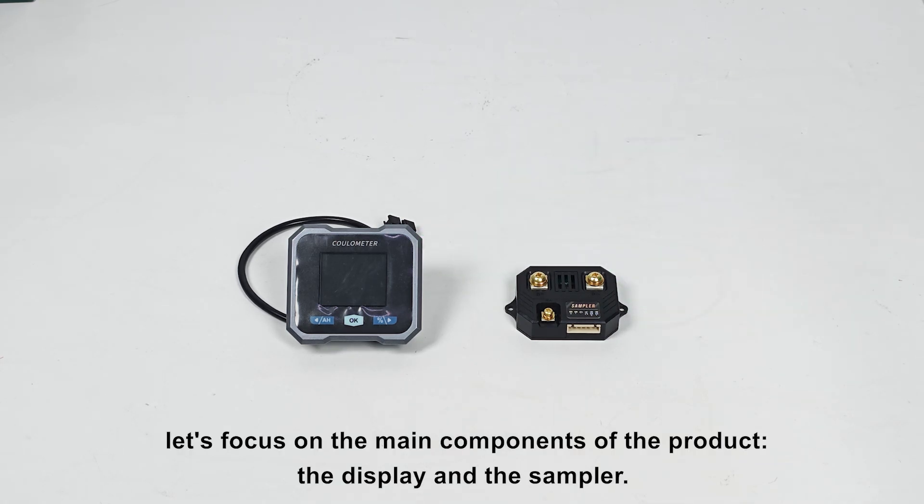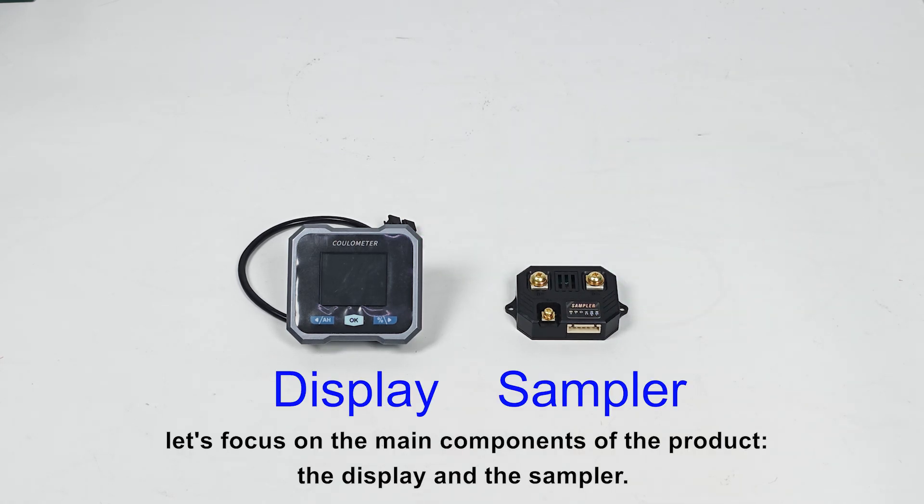First, let's focus on the main components of the product: the display and the sampler.